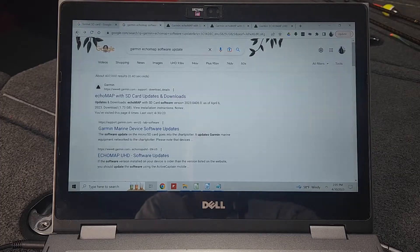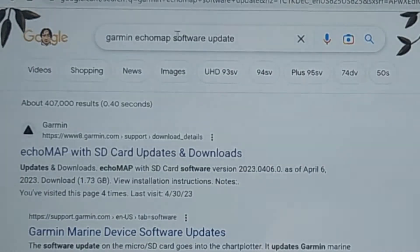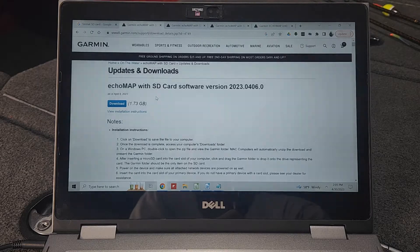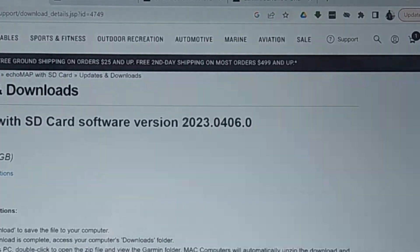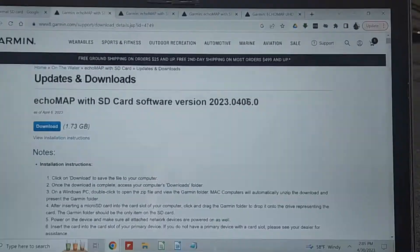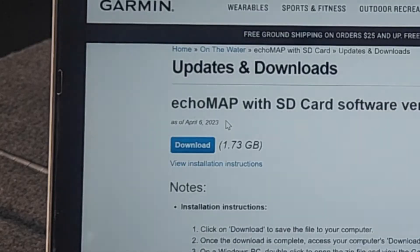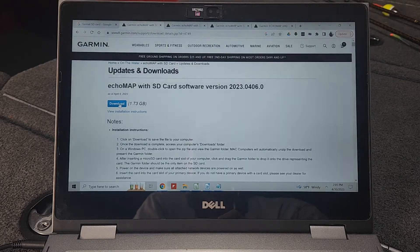Now on your computer, open up a web browser and Google 'Garmin Echo Map software update.' One of the first links is going to take you to Garmin's website for your Echo Map unit. On that page, it shows you the current version available, which is 2023.0406, released on April 6th, 2023. There's a button you can click to download the software, so I'm going to go ahead and click Download.